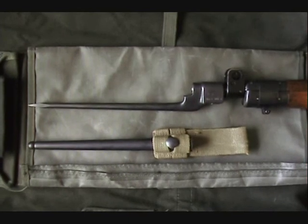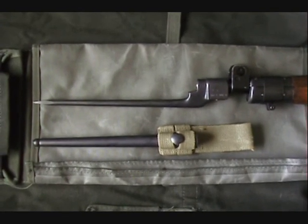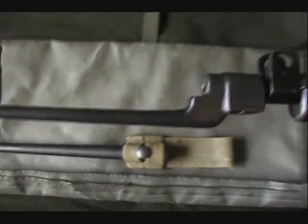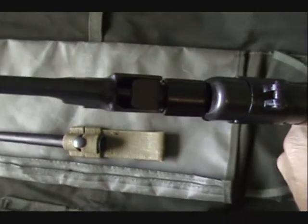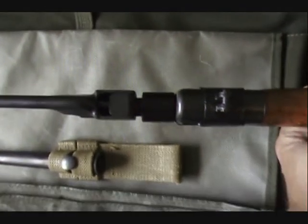Here's the bayonet attached to the front of the No. 4 Mark II. We pick it up — here's the front attached. There's the release mechanism, the spring that you depress and turn to remove the spike bayonet.